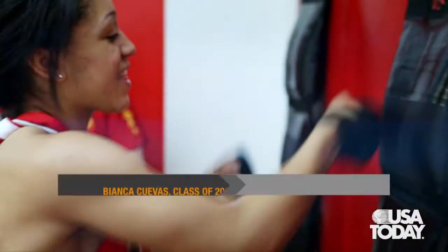My name is Bianca Cuevas. I play basketball and my goal is to make it to the WNBA.